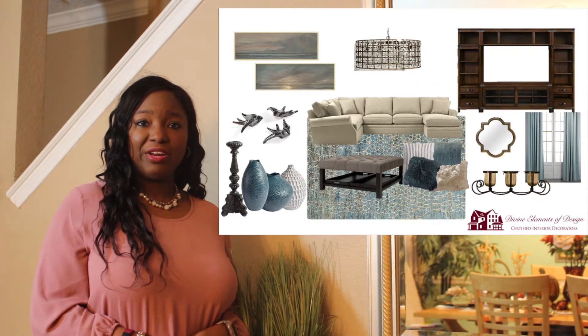Hi, I'm Nikki and I'm with Divine Elements of Design. I'm a certified interior decorator, professional organizer, and planning and productivity strategist.